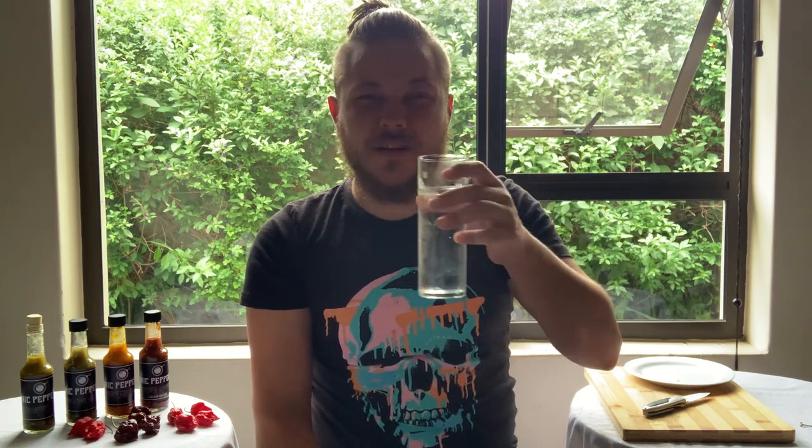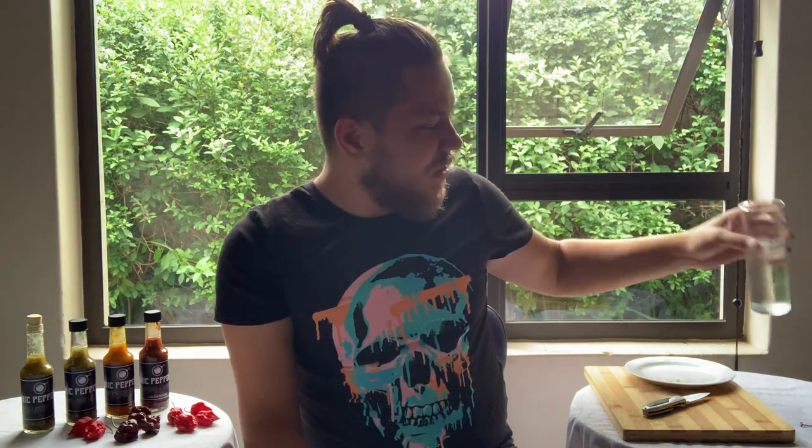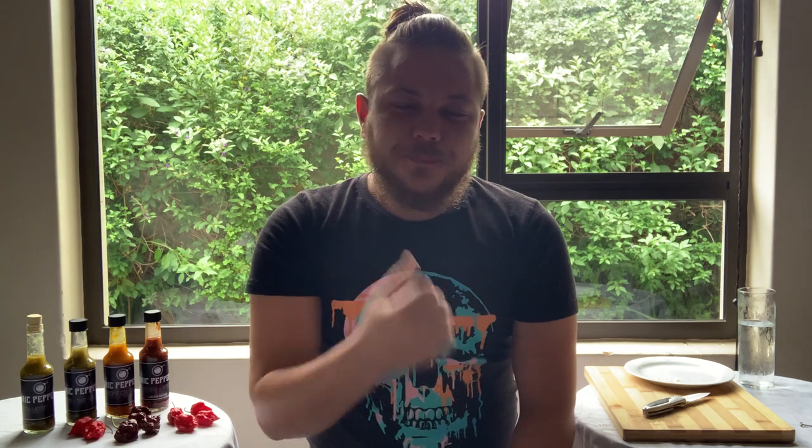By the way, water does not help — it's just easier to get the pepper down. So the burn right now is in the front of my mouth. It has a very fruity flavour. There's the gums. Very fruity.